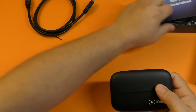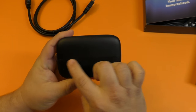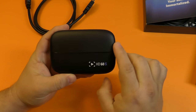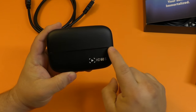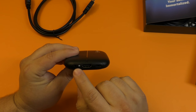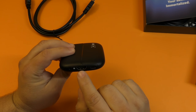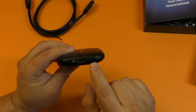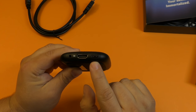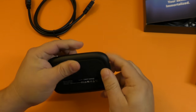Here is the device itself. I like the fact that it actually lights up when you're playing — this strip right here lights up. On the side, there's a headphone jack and the HDMI in port. And over here, you've got HDMI out. That's basically it for the physical device.